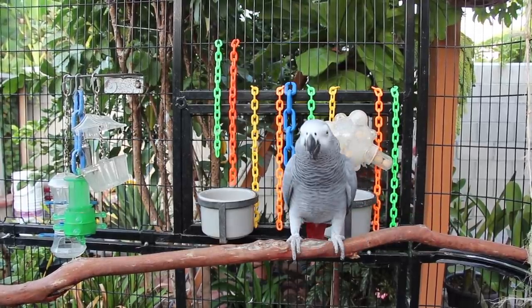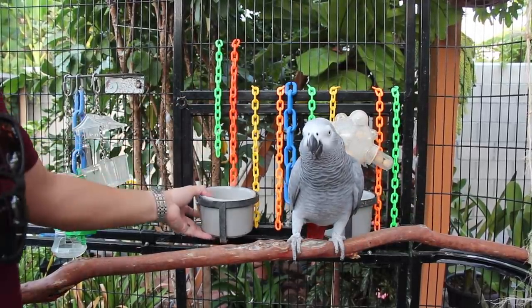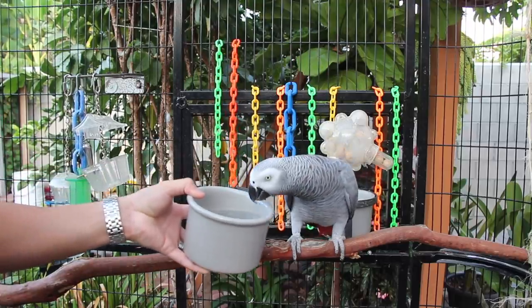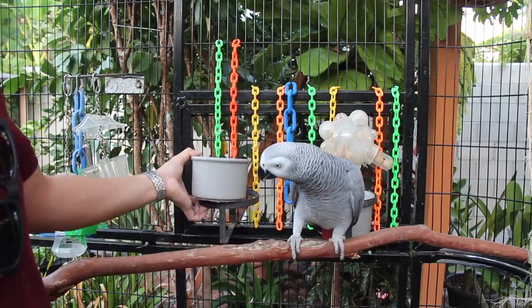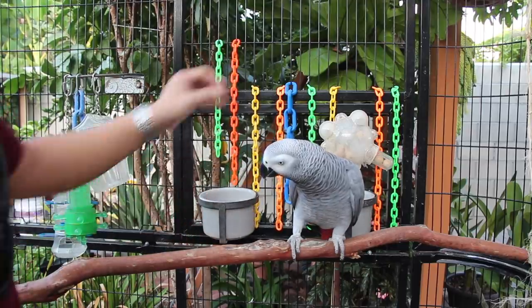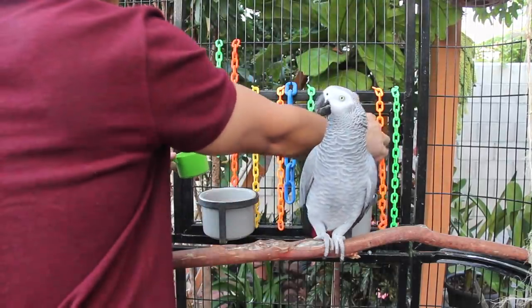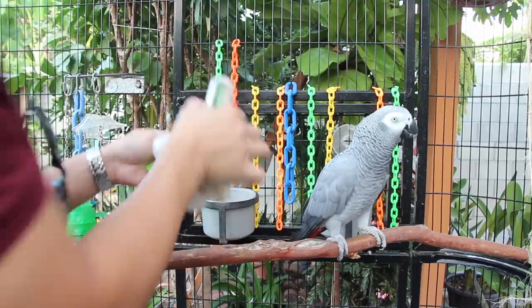This is Smokey's kind of like feeding station over here. She always has access to fresh, clean water and this is replaced daily. Now with her pellets, I put them inside this foraging toy, so let me take this off to show you.